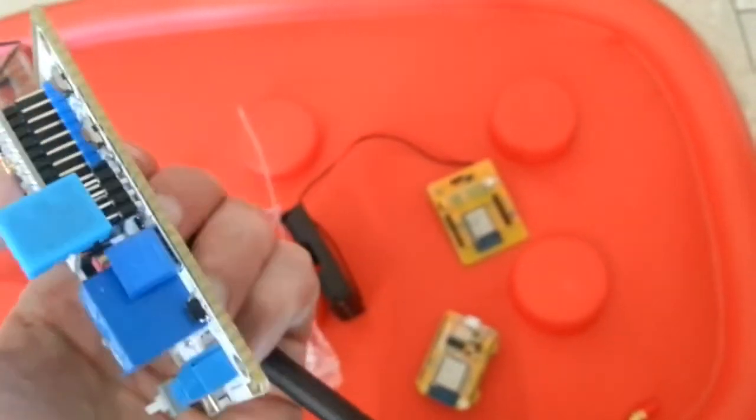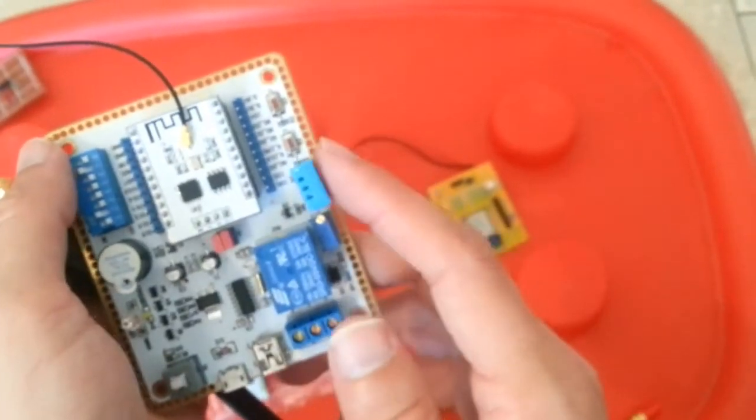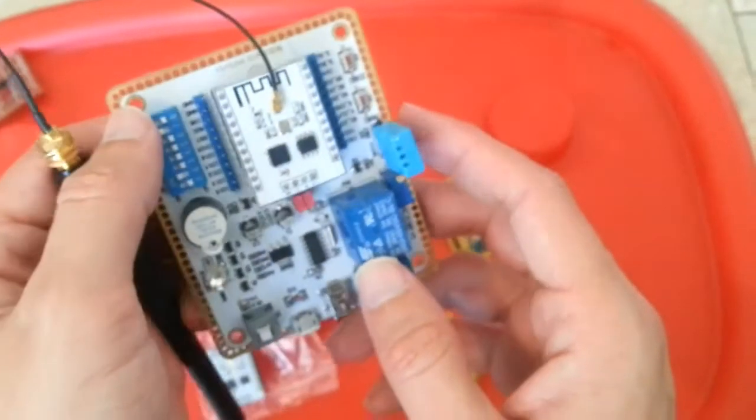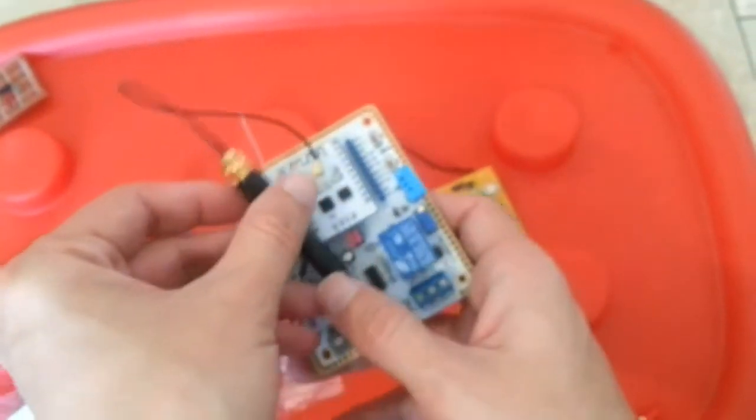I think this development board is the best that you can get for your money, because the module comes with it and it also has a DHT sensor. Those alone, if you buy them separately, cost about $5–$6.